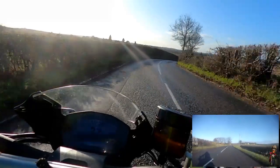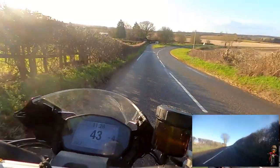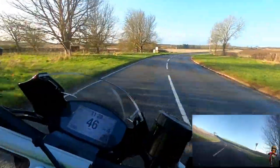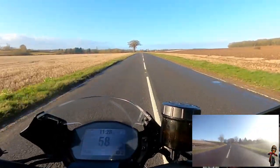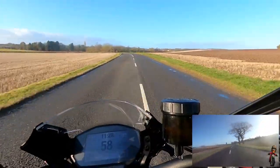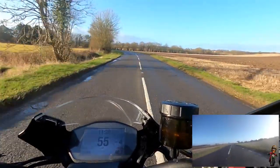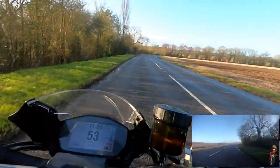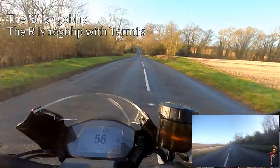Whilst one or two on the channel have described this as a hooligan bike, I guess it's how you ride it. Even in urban mode it's limited to 100 brake horsepower, but there's plenty of power on tap. When I took the Monster S out, that was in touring mode - 160 brake horsepower. It's all about what you do with that right-hand grip.